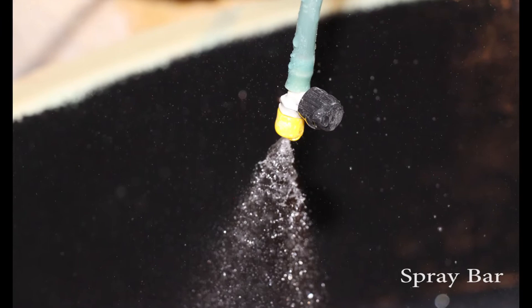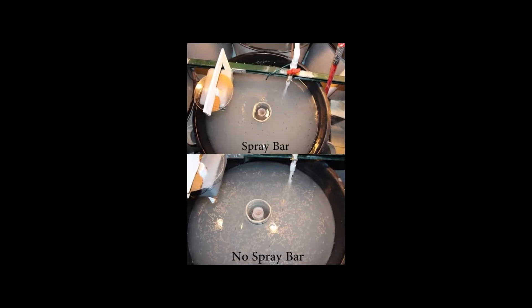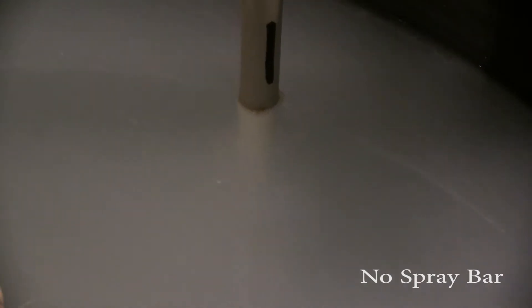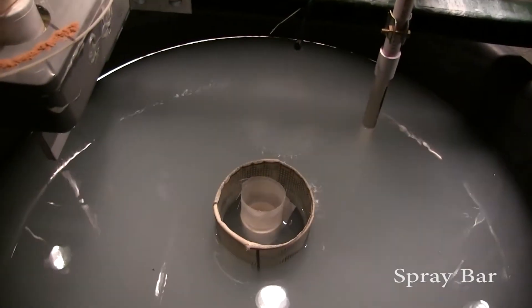Each tank setup includes a spray bar, which is basically a flex mister pointed down at the water's surface. This sprayer assists with keeping the surface water free of floating feed, oil, and other debris. This tank shows how the buildup of feed and oil at the water's surface begins to accumulate without a spray bar. The debris creates a film on the surface that makes it difficult for young fry to inflate their gas bladders, which they inflate by gulping and swallowing air at the water's surface. In contrast, this tank has a spray bar and the surface is clean and clear of debris.